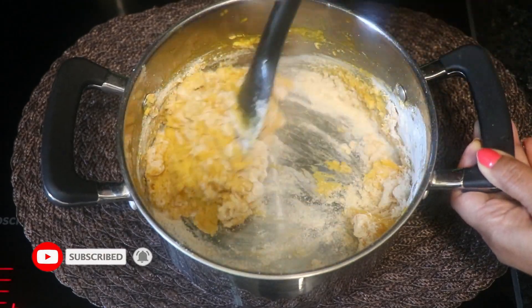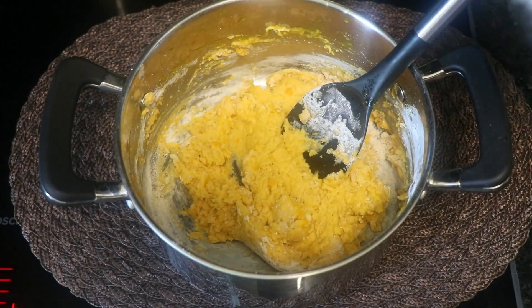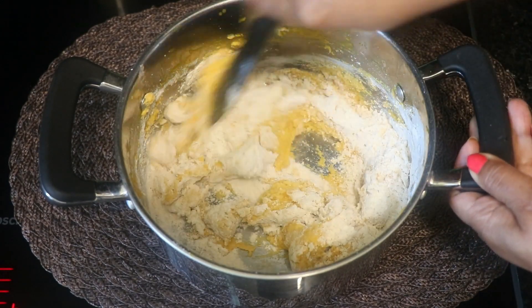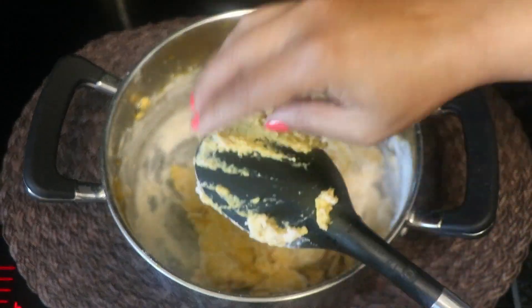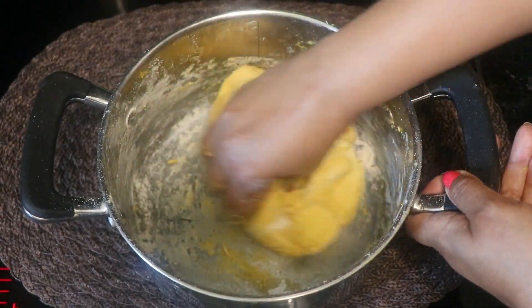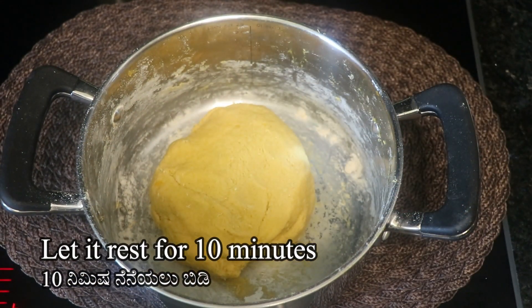We will make the paste in a small cup. We will use a spoon. You can use it to make it smart. This is perfect for 7 minutes. You can add a little bit of lettuce and a little bit.